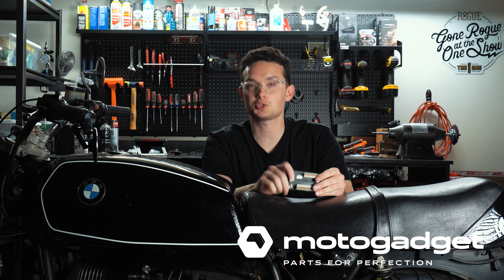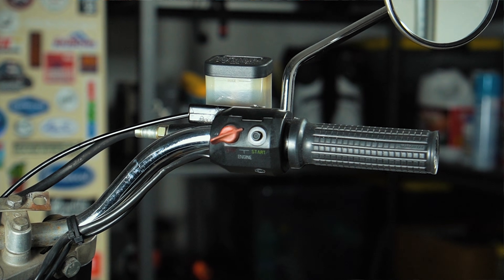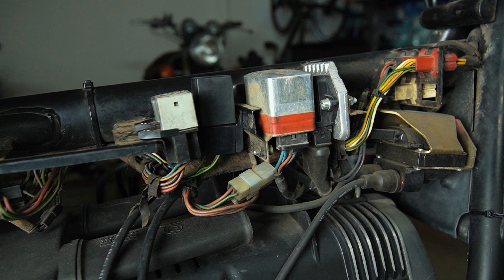Hi there, this is Jacob Baldery with MotoGadget and you are watching the first video of a series showing you the complete installation of the MotoGadget MoUnit Blue and many of its accessories. In this series, our goal is to create a guide so detailed it leaves you with very few questions surrounding the MotoGadget product line and the installation of said products.